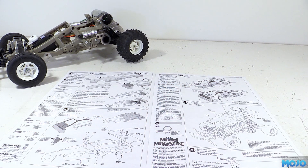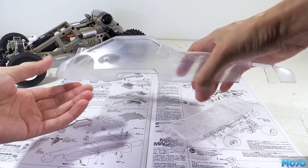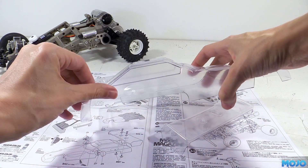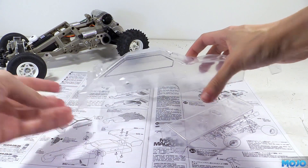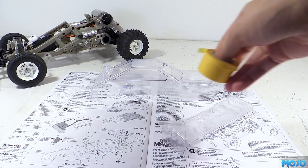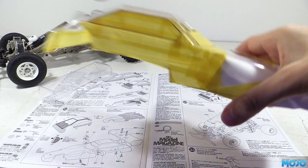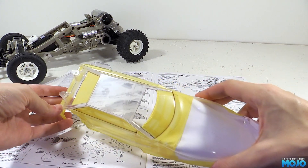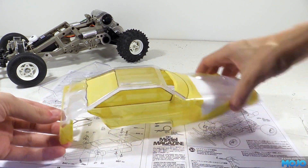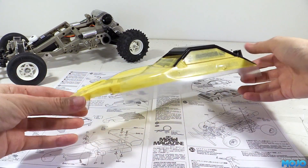Next we need to thoroughly wash the body with dish soap and water, then mask it. The manual has a nice guide if you want to copy the box art — we're going to be more or less following it but not exactly. For best results use high quality masking tape like the Tamiya stuff and not cheap decorator's tape. We want to start with the darkest colour first, which in this case is black, so I've masked the windows and the rest of the body and blocked the front with some paper to save tape. After a few coats we have this.